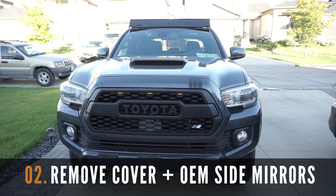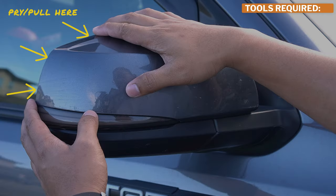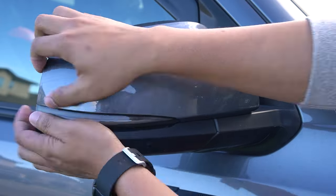Let's start by first removing the side covers and the OEM side mirrors. I found that using just the tip of your fingers works better than the pry tool method I've seen. Patience is required in this step, especially if this is the first time you're removing this.